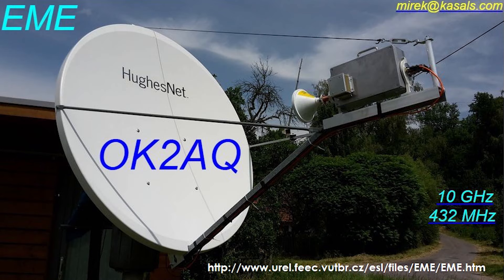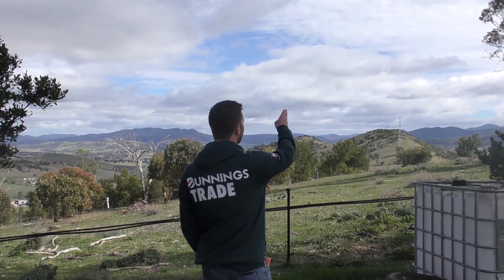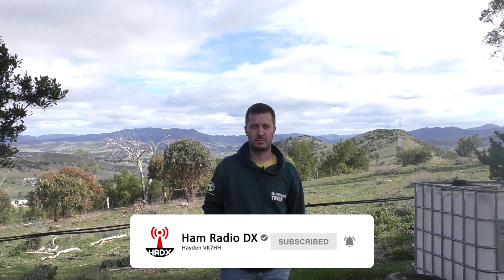We're just set up here, going to put the 10 gig system up and point it out this way where the moon is currently, but as the moon sets it will be in that direction towards Europe. So hopefully we can make contact and we'll see how we go.